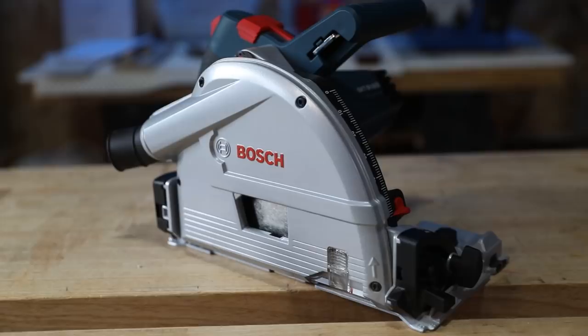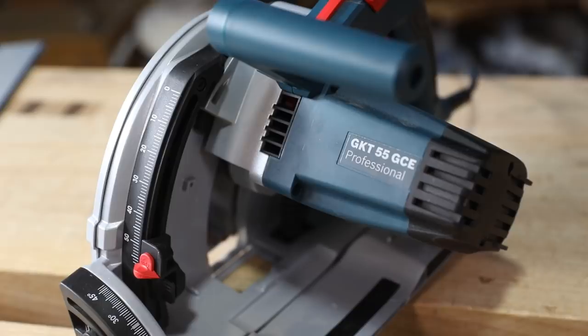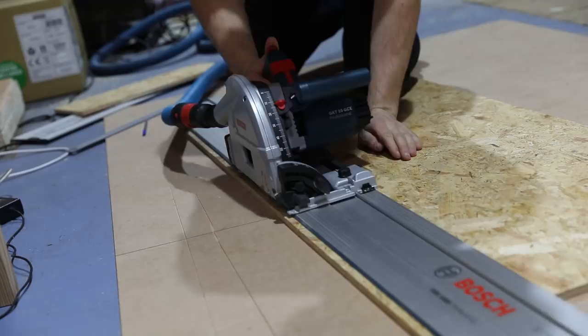In this review we're going to go over the specs of this saw compared to other brands, because if you're looking at buying this thing chances are you're comparing it to other makes. We'll also go through my likes and my dislikes with this saw from using it for the past six months.